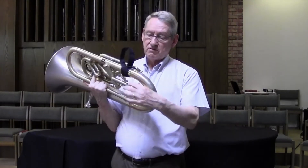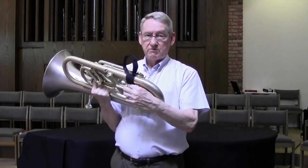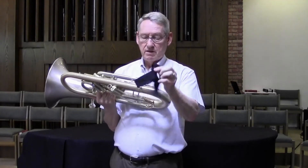As I said, it fastens onto Velcro, so if you don't want it for a particular reason — for appearances perhaps, for a performance, or if you're going to give the horn a bath — it comes off with Velcro. Simple as that.